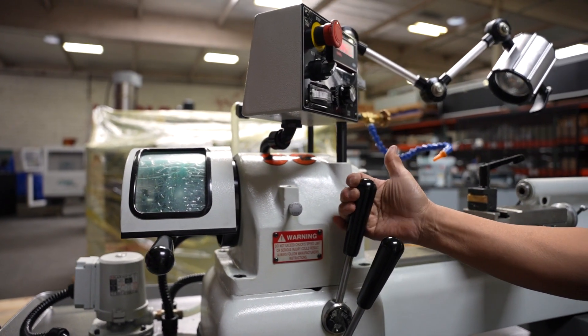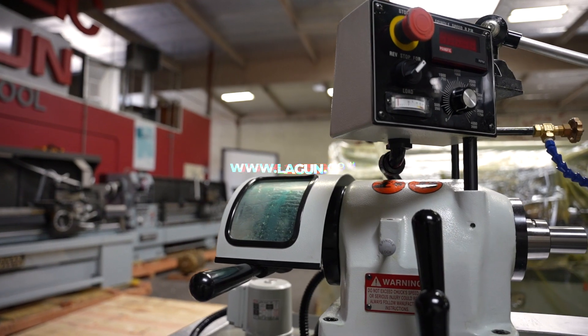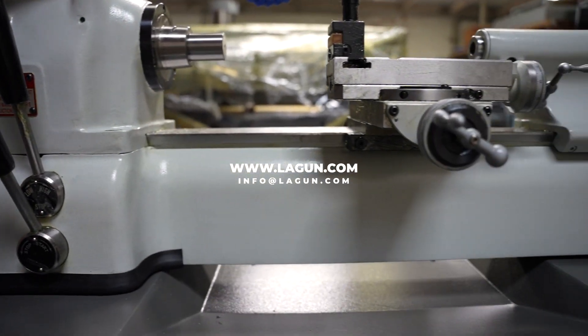For additional information about our ultra precision line, check out our website at www.lagoon.com or email us at info@lagoon.com.